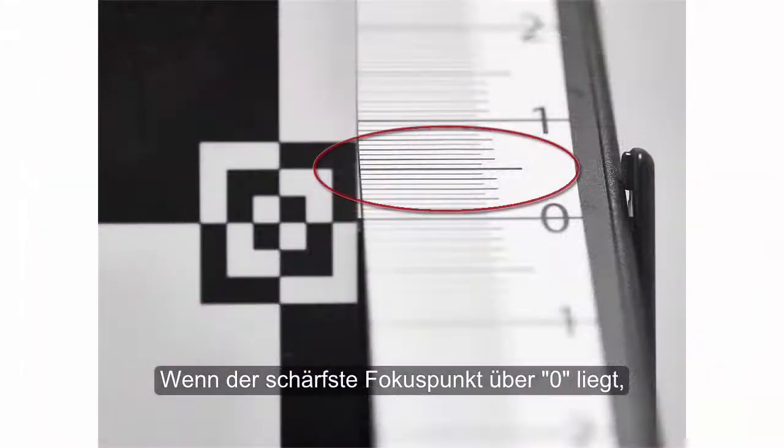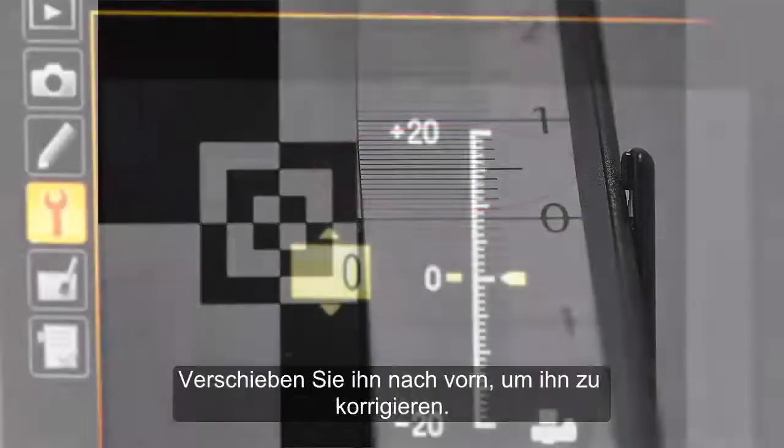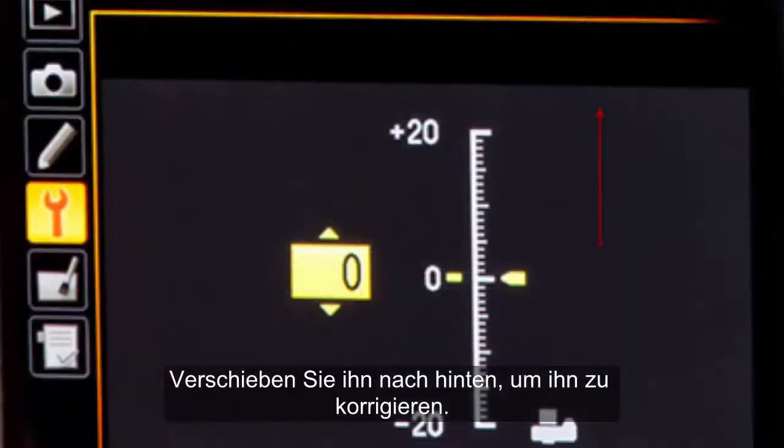When the mark of sharpest focus is above zero, your camera and lens are back focusing — adjust forward to make a correction. When the mark of sharpest focus is below zero, your camera and lens are front focusing — adjust backward to make a correction.